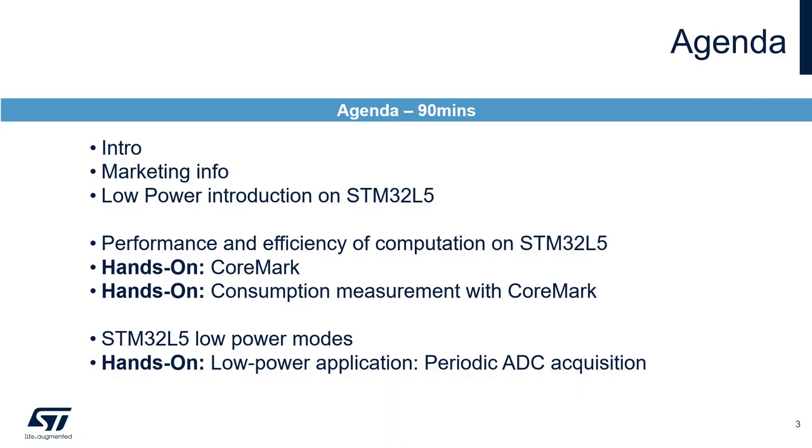Here is the agenda prepared for today. We will start with an overview of the STM32L5 series with focus on its key elements related to low power. Then we will discuss the architecture of the STM32L5, which is optimized in terms of performance and efficiency. After the theoretical part, we will do two hands-ons: the first will be about performance based on the CoreMark benchmark, and the second will show the correlation between performance and low power. Later, we will introduce the low power modes available on STM32L5 with focus on consumption and wake-up time, followed by a hands-on of a typical low power application.